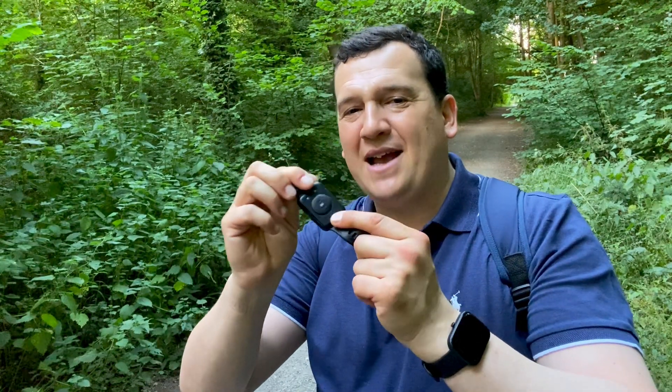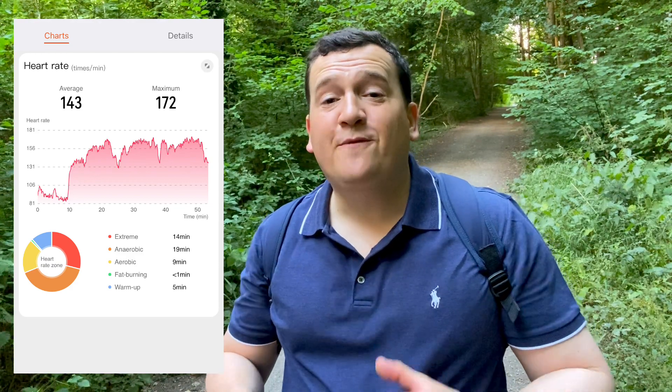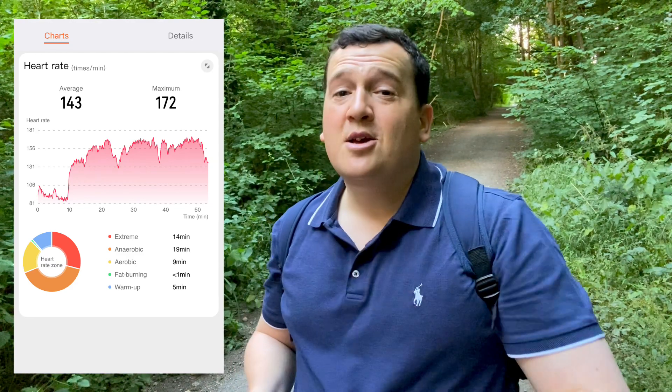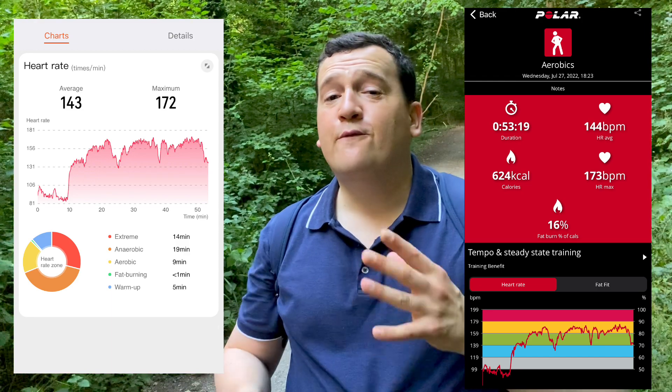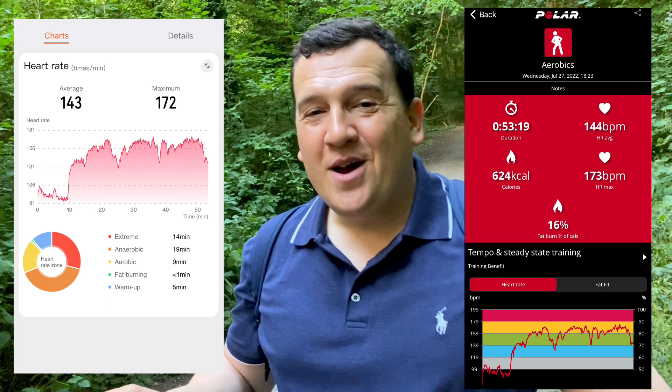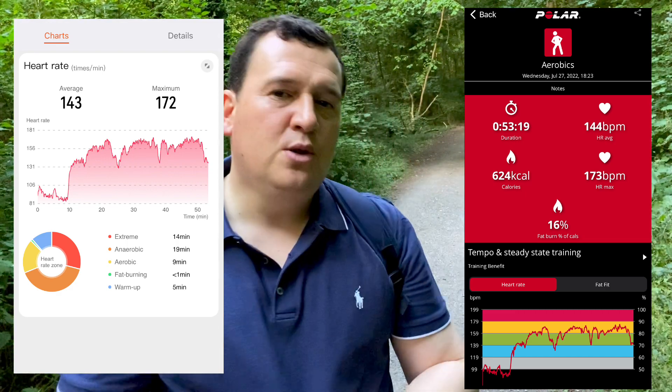Now let's take a look at what the watch actually came up with. The optical heart rate sensor showed an average of 143 beats per minute — just one below the Polar's mark — and a max of 172 beats per minute, also just one beat per minute off from the benchmark. Either way, the result is pretty much astounding.